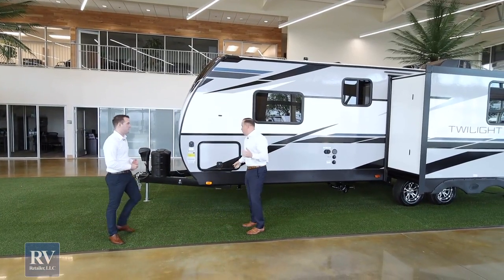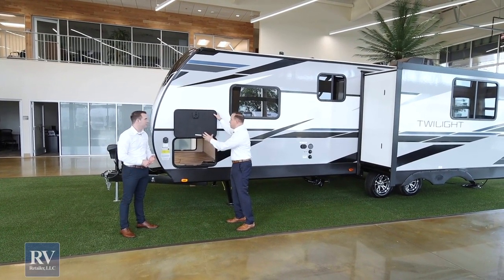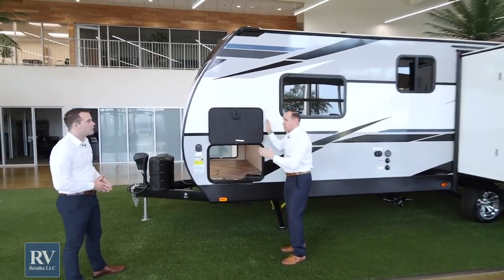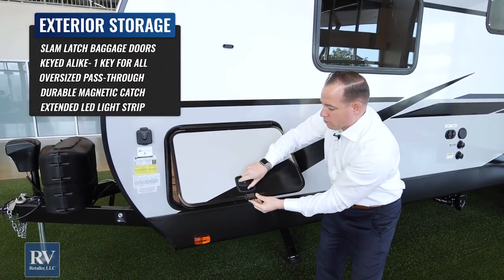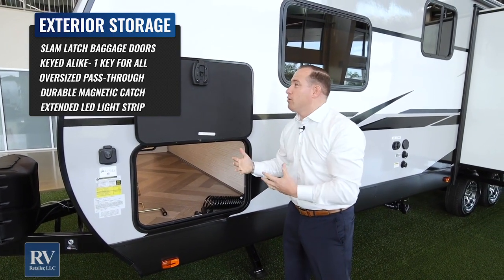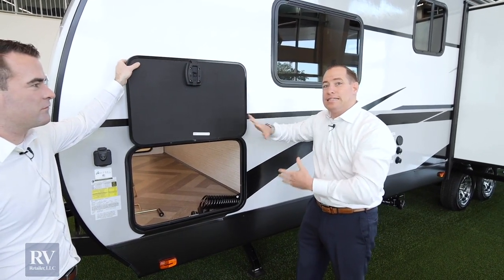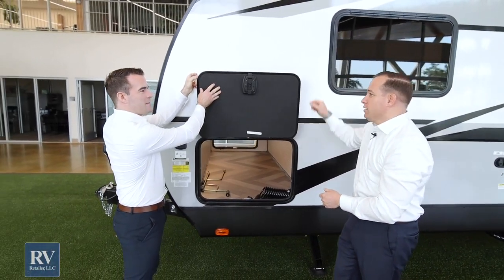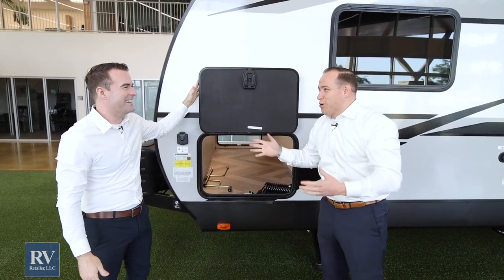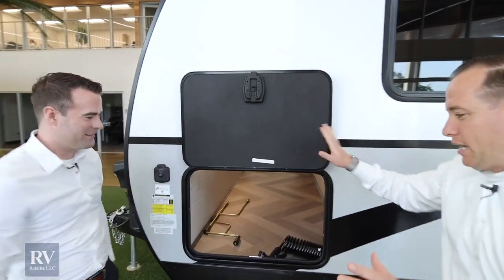Swinging over to the off-campsite side of the all-new Twilight, the first compartment has phenomenal storage. Before we get inside, I want to talk about this door itself. You have a radius corner door with no sharp edges, and it's a slam-latch door with a magnet, so on windy days you don't need a second person to hold the door open. It just stays up by itself, nice and easy. This magnet is a great feature because those cheap plastic holders always break.